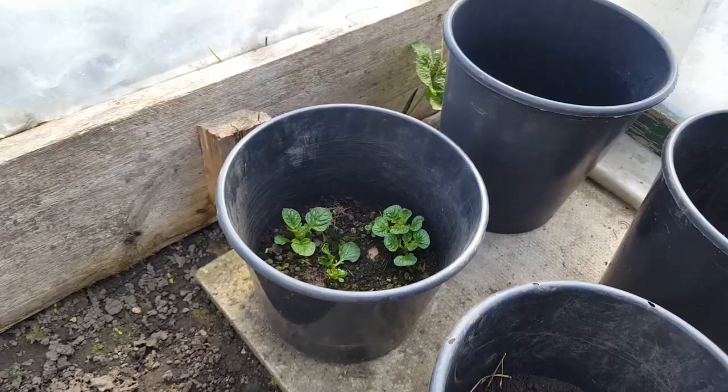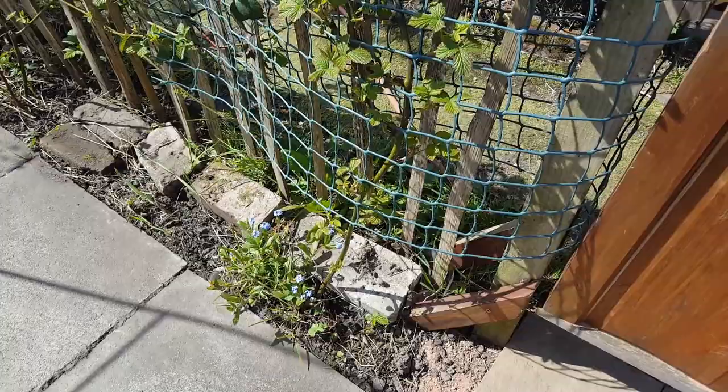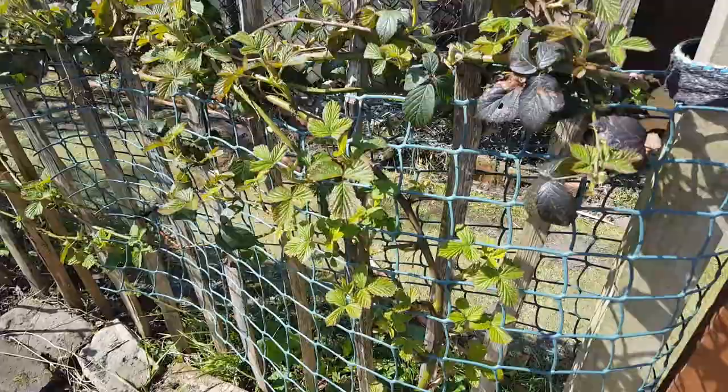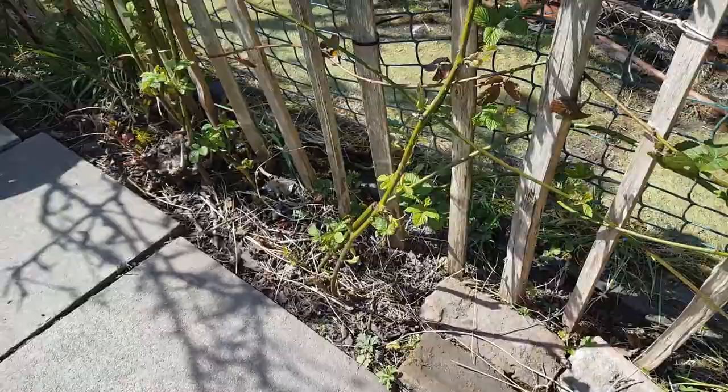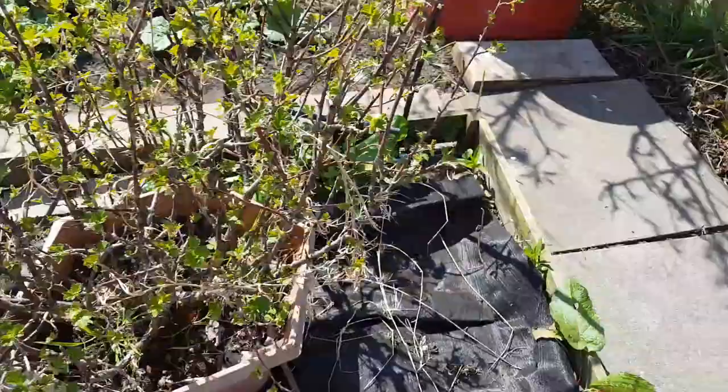I'll take you over to the outside. Those of you who've seen my channel for a while will remember this is an area where we've been training blackberries along. Just before the start of Ramadan I cleared up this area and did a bit of a tidy-up — it's got thorns so I wore heavy gloves. And my pear tree is in full bloom now.